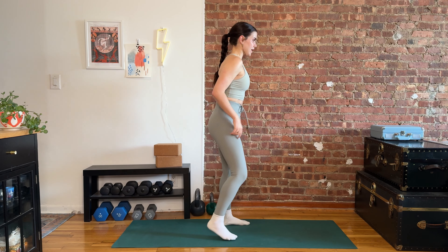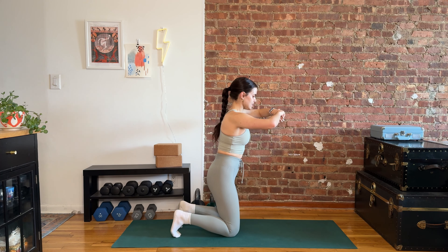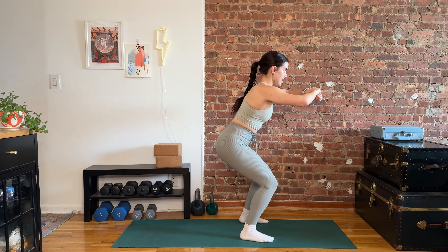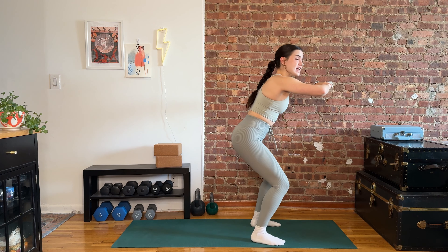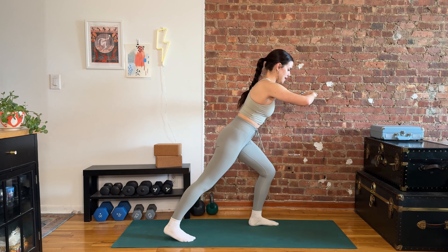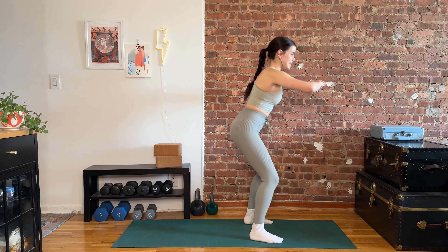Move number two: we're gonna come down into our squat, going down to the knees, back up to the feet. Think about keeping your head even — it's impossible but it's fun. If you don't want to get down to the knees: squat, tap it out, tap it out, stand it up.